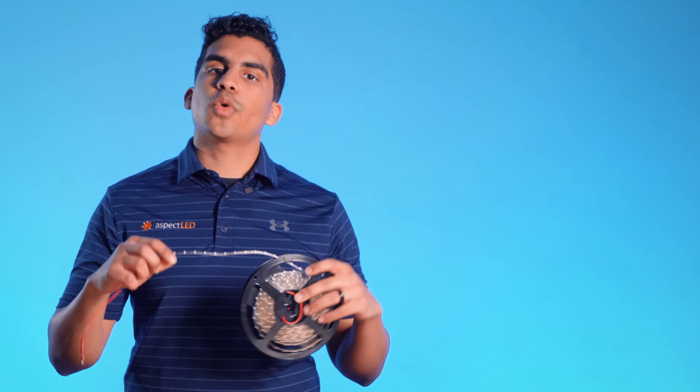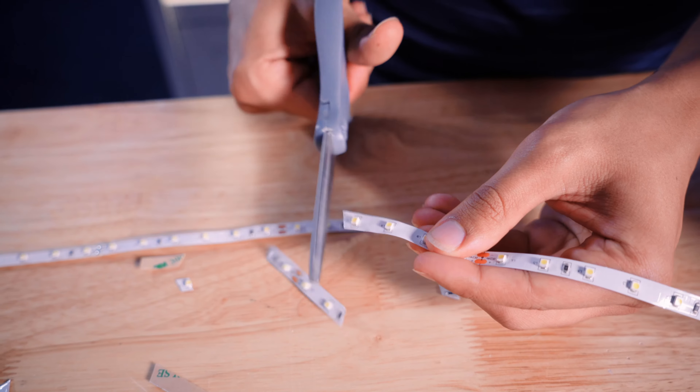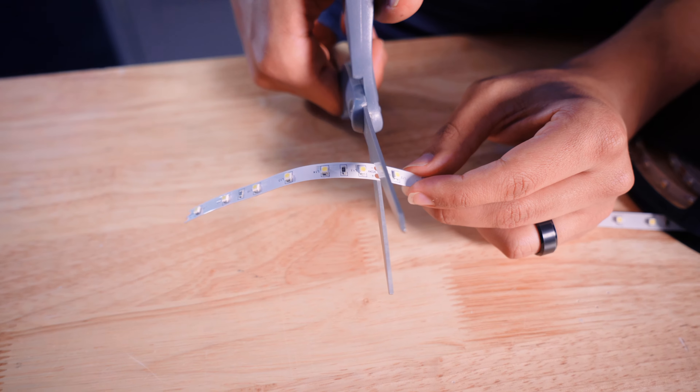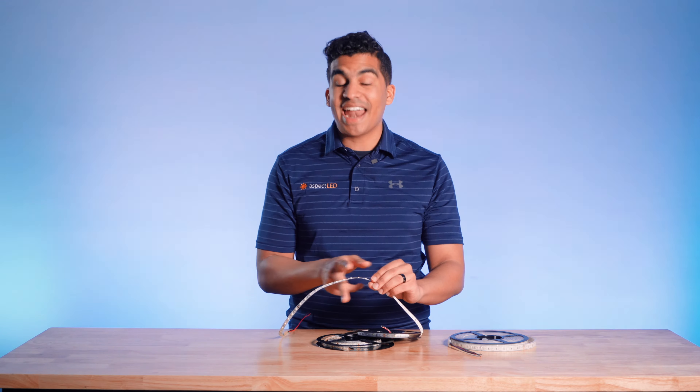When installing, make sure that you are not cutting the strip light anywhere but the appropriate cut lengths. These are really obvious because of the copper ends that you see on the strip light itself. Make sure to take a nice pair of scissors and cut where those are, but not anywhere else on the strip light — super important.